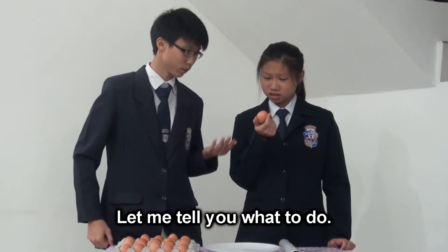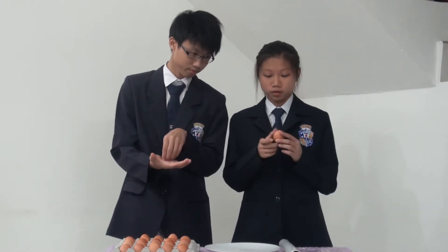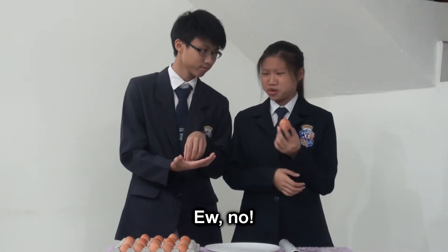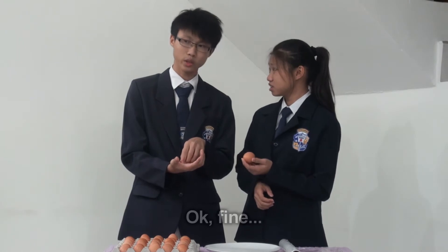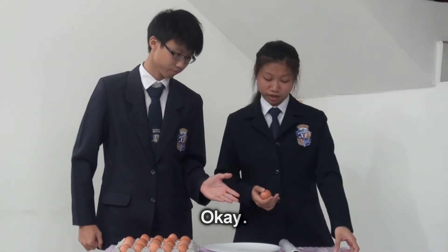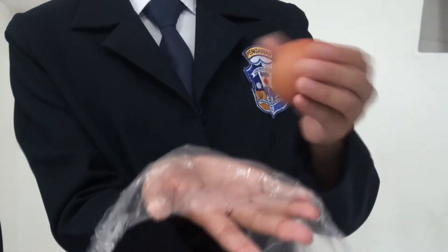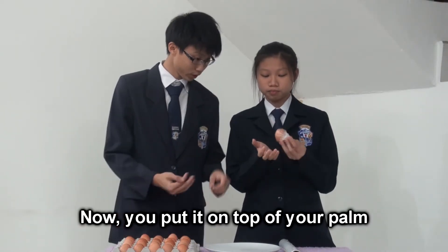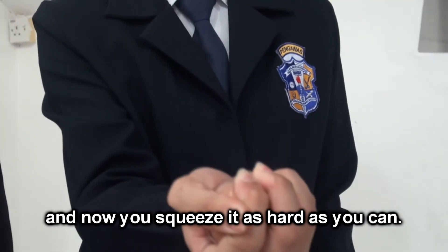Let me tell you what to do. First, you put the egg on top of your palm. And then you squeeze it as hard as you can. I don't want to get my hands dirty when it breaks. Okay, fine. Then you can use the cling wrap we have over there. Wrap it around your egg. Now, you put it on top of your palm and squeeze it as hard as you can.